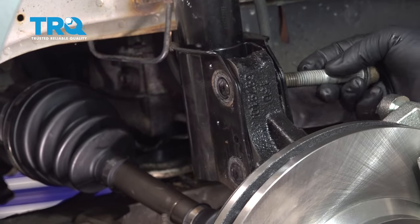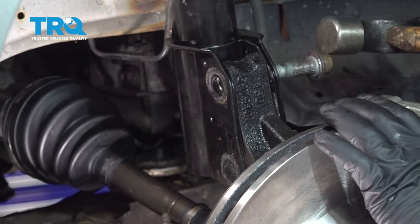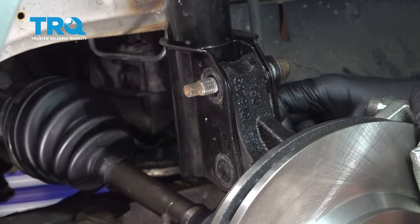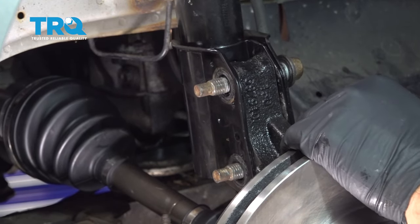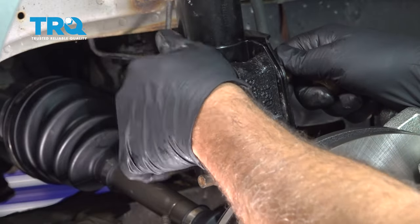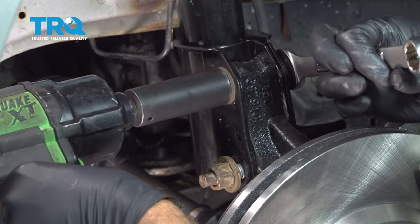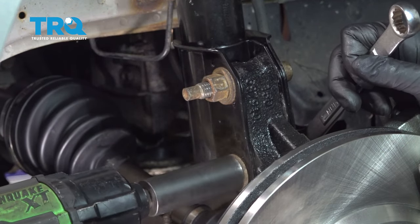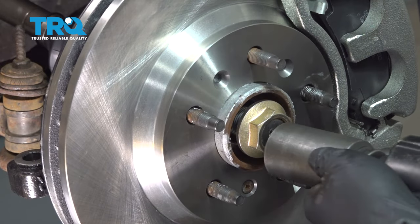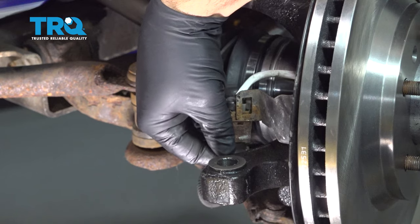Let's go ahead and take our first bolt and get this lined up. We're going to tap our bolt in. Once that's in, let's go ahead and work on getting our lower bolt in, tap that in a little bit, get the nut started, and zip those down as far as you can by hand. Let's go ahead and snug these bolts down. Let's go ahead and spin on our axle nut and get that snug. On the backside, I want to make sure that our ABS wire is hooked up into our retaining clip.